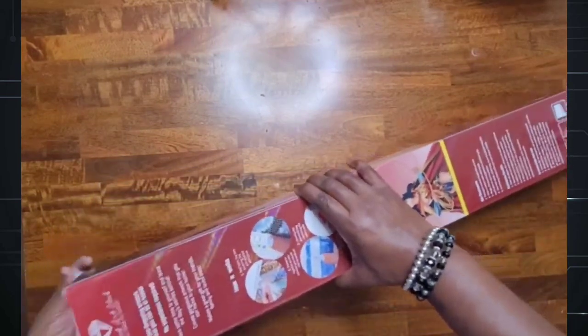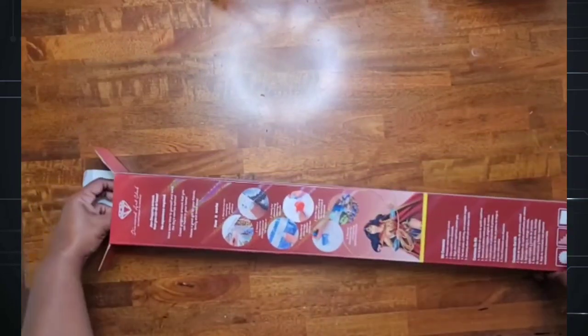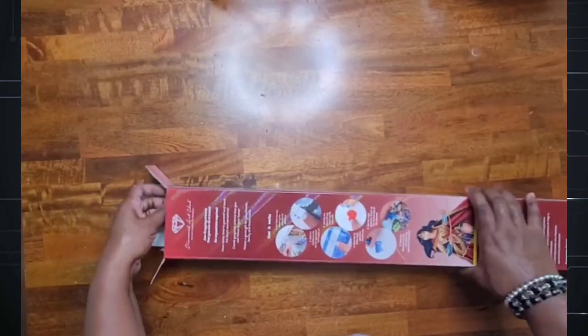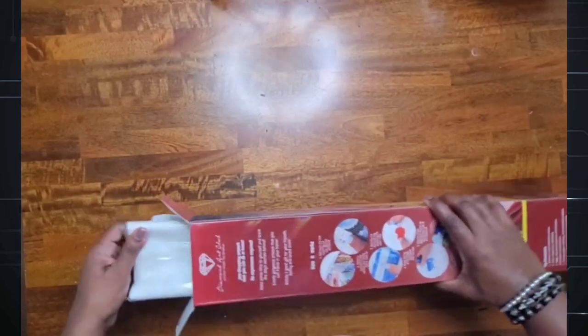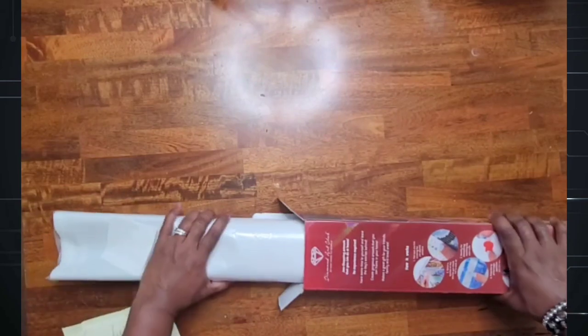Let's go ahead and open it up and see what's inside — I'm so excited! This is actually a project I'm starting next year in January. I'm really excited about this painting.